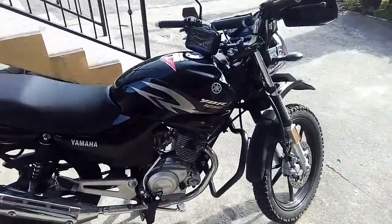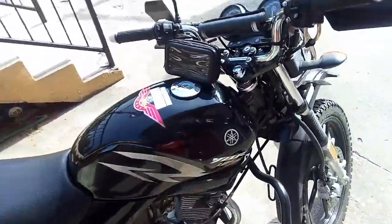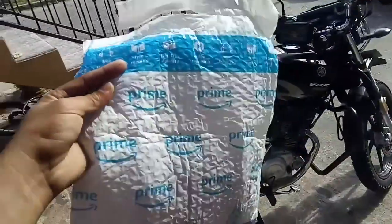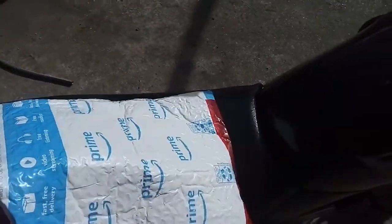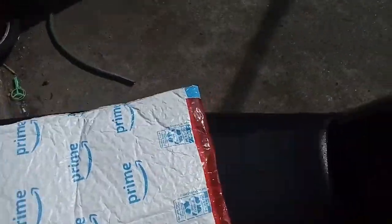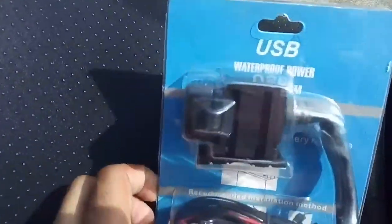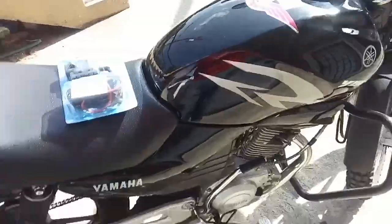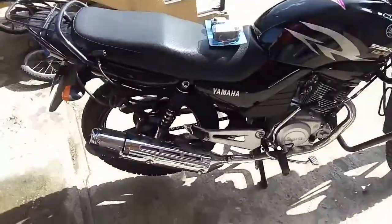You guys saw that I added the crash battery. I already have the phone mount for the case, and I have one more thing to add to the bike — just got it this morning. That is a USB power waterproof charger with two ports for the bike. Installation on this will be very simple.